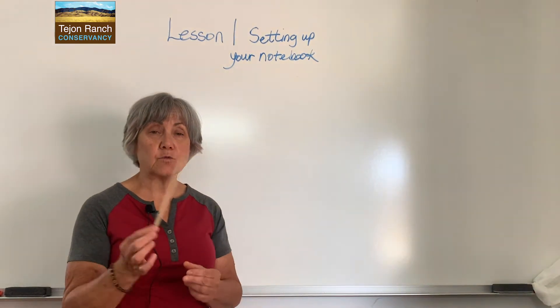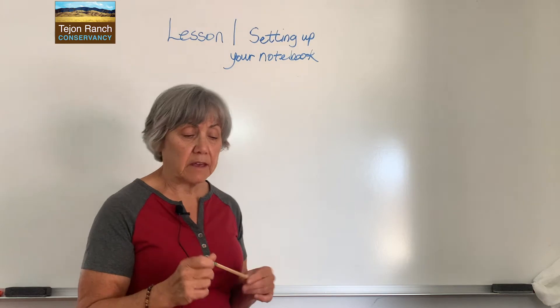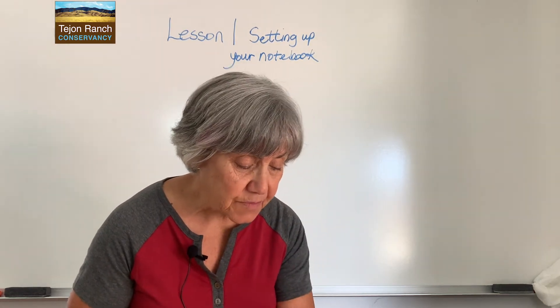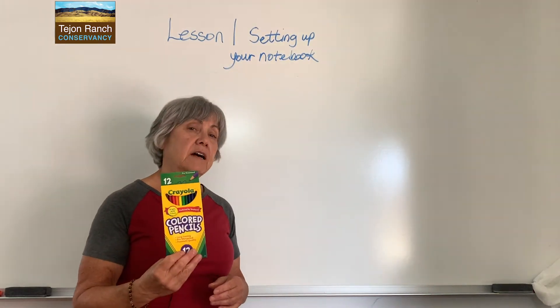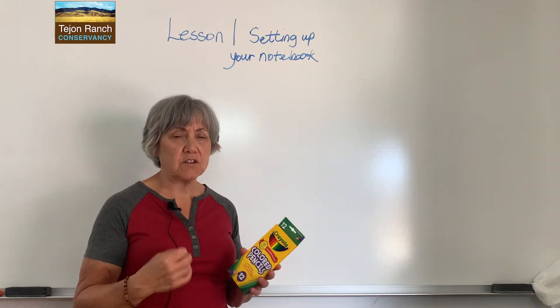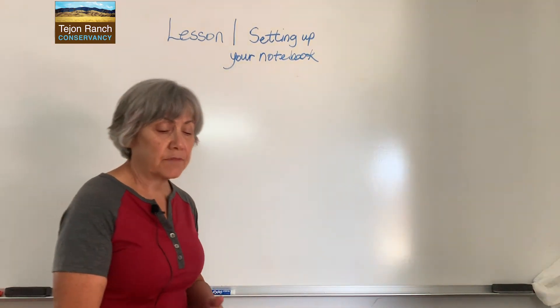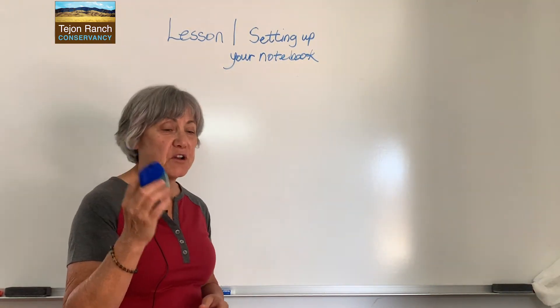You need a pencil, just a regular graphite pencil, and you'll need an eraser. Beyond that, you might want to have a set of colored pencils. There are all other kinds of things that you can use in your journaling, but those are your basics. Don't forget, you're going to need a sharpener.